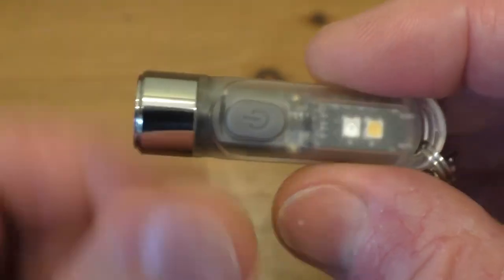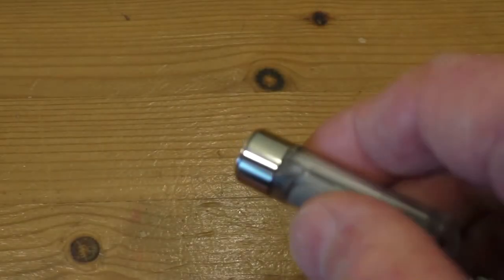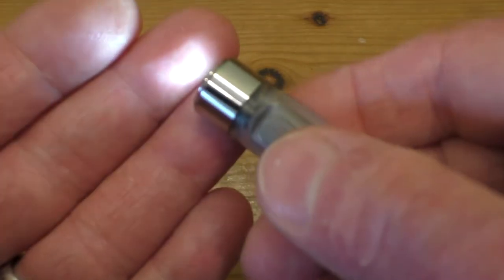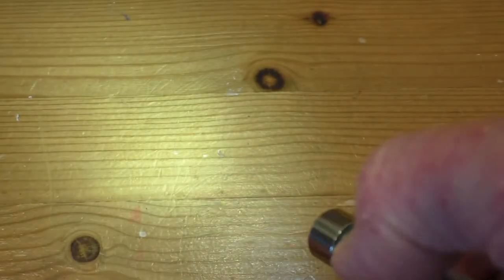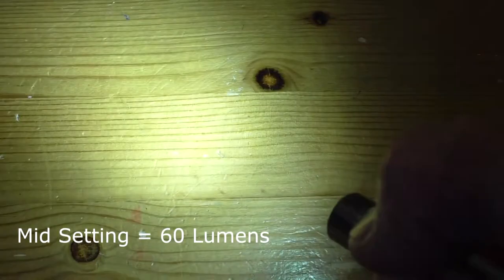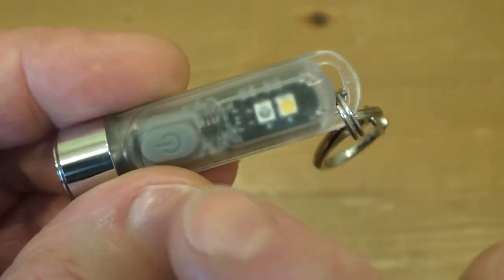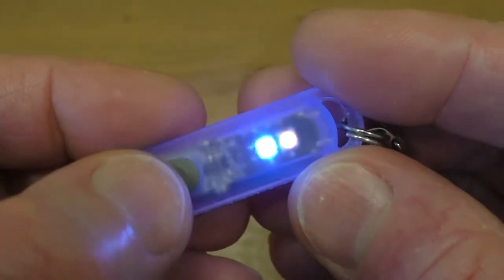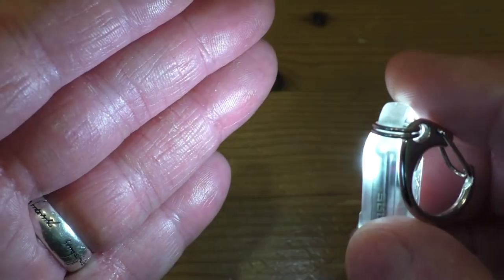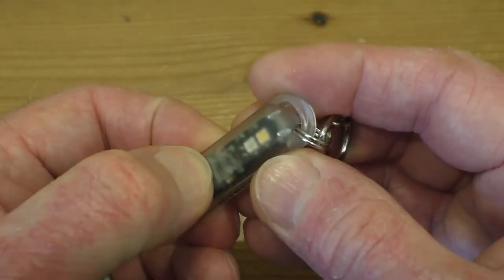All functions are controlled by a single switch. Press and hold for full power, then release to switch it off. Double-click switches it on to moonlight mode; another click gives you the second power setting, a third click for the third setting, then full power again. Press again to cycle back down to moonlight mode, then long press to turn off. Triple-click to access the UV setting, click again for the white LED, press again for beacon mode, then long press off.